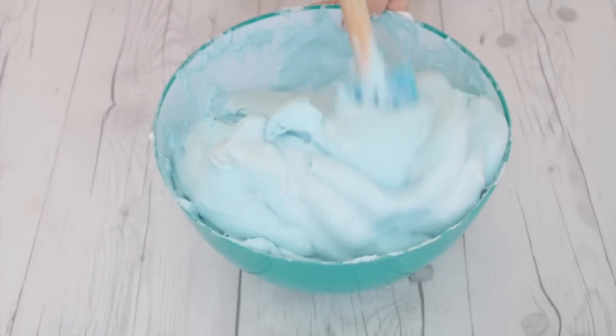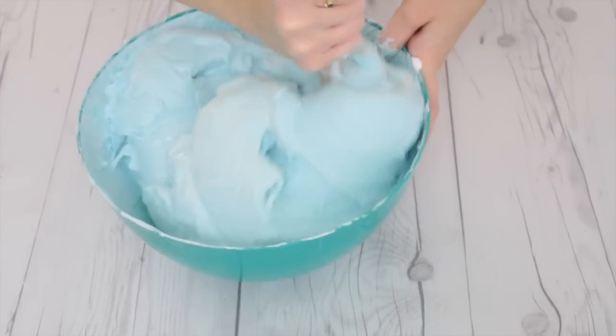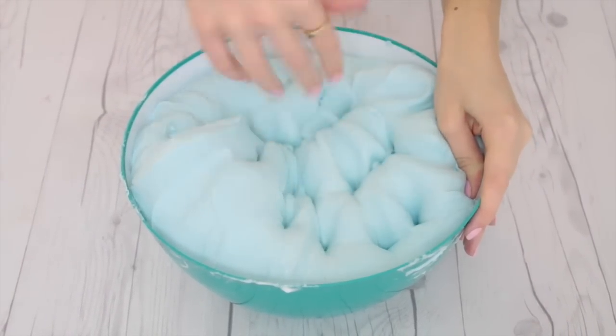Once you can kind of stick your fingers into the slime and it's not going to just stick like glue all over your fingers, then you're starting to get in the right direction, and then you can go ahead and start kneading it and working the slime together.